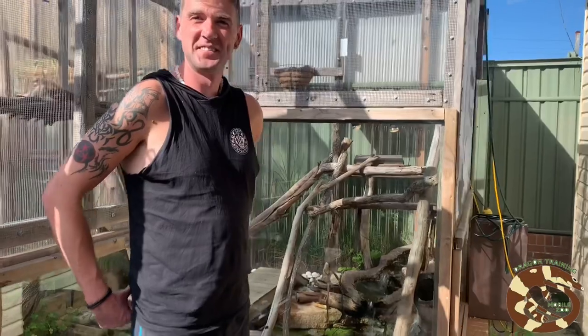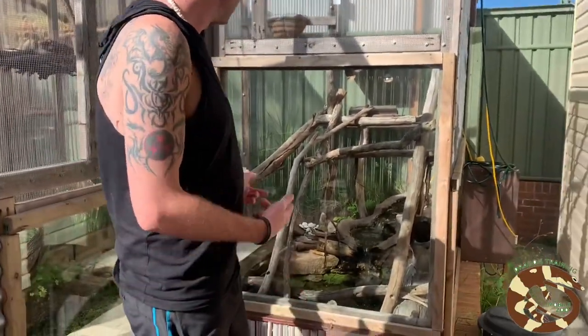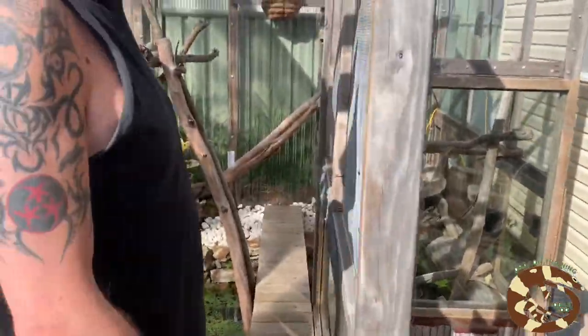Rory is going to show us the Mertens Water Monitor enclosure. We've got the glass panels on the front just so you can see from our deck. Nothing better than sitting on the deck and listening to the waterfall and seeing the mountains.